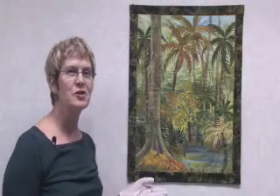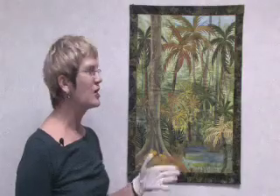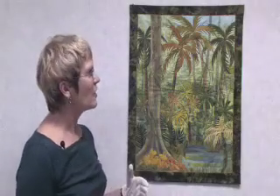Today I'm going to talk to you a little bit about the process that I use, and we're going to have a look at this quilt here. It's called Escape to the Rainforest, and I'm just going to run through some of the techniques that I have used to make this quilt and that I share with my students in my classes.